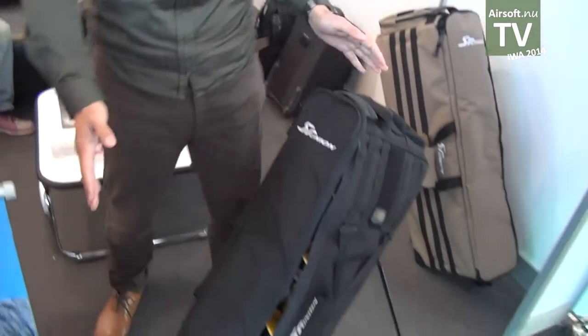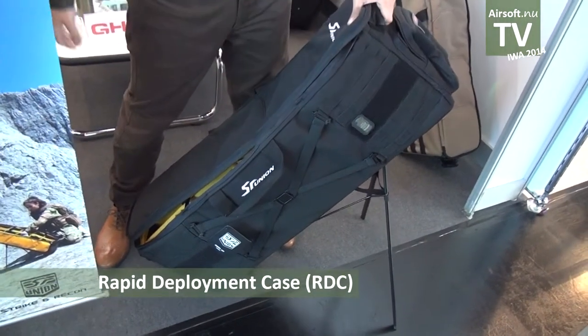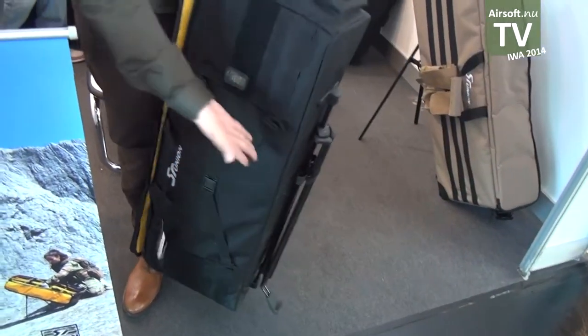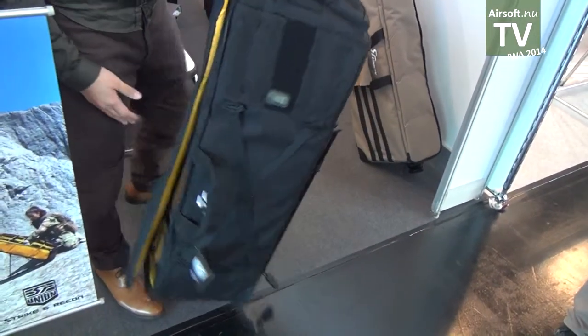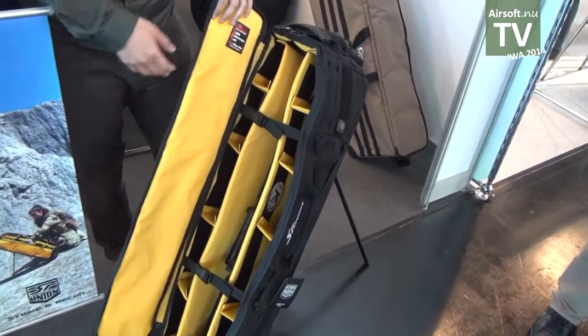This year, a very important product: this is our auto-folding range bag. You can see it has auto-folding legs, making it really convenient to take to the range.